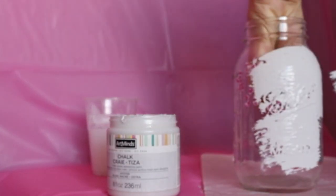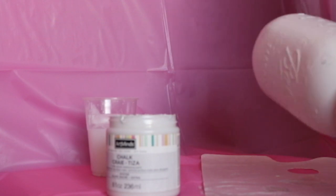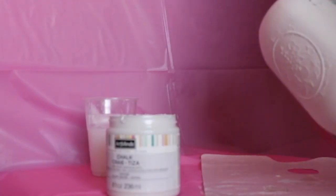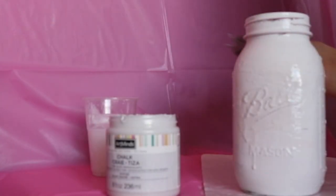Our last jar is a bit more complicated. Use a stencil and trace it on paper, then use the craft tape to tape over your tracing, and cut out all the pieces. Place them onto your jar. Once you have all the pieces placed, start applying the chalk paint and paint over the entire jar. After checking that it's all covered, put it aside and let it dry just like the other two jars.